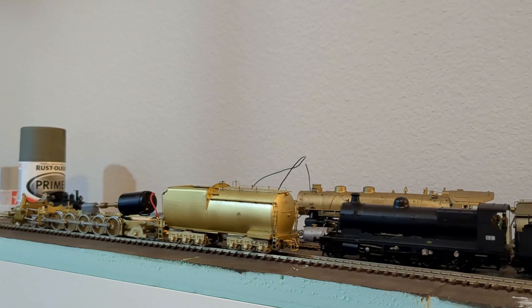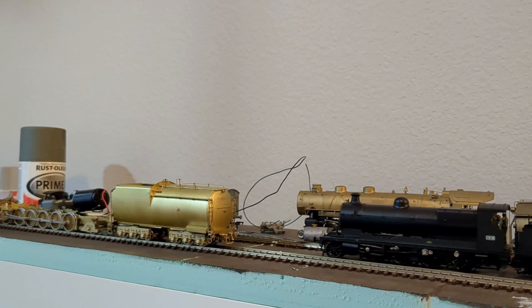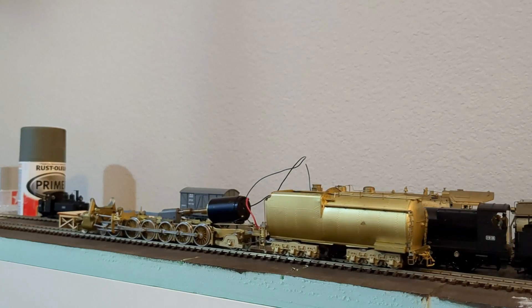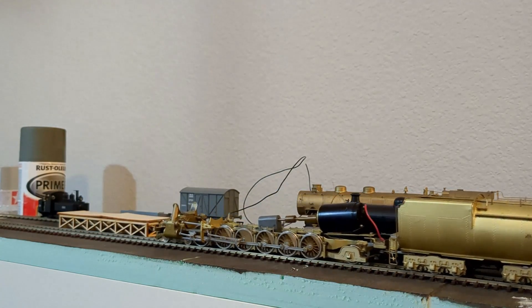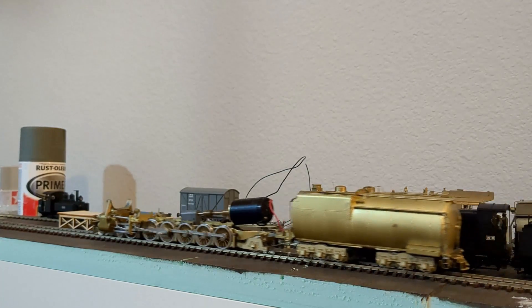I re-lubed everything with LaBelle oil for the bearing surfaces and grease for the gears. Honestly it sounds much happier, especially going forward — it's actually pretty quiet. In reverse it is a little louder and there still seems to be a binding issue; I think that's going to need some more professional eyes to diagnose and fix. At speed it seems to be running just fine though.